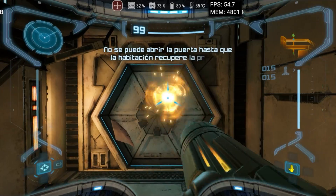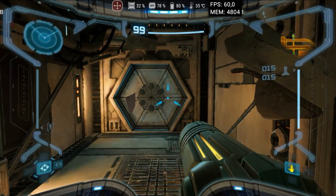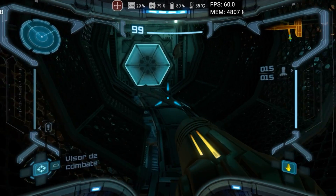Metroid Prime Remastered is a challenging game for emulation due to its frequent loadings when changing rooms, which can make the emulation process slow. However, here the game runs very well, without heating or graphic issues.